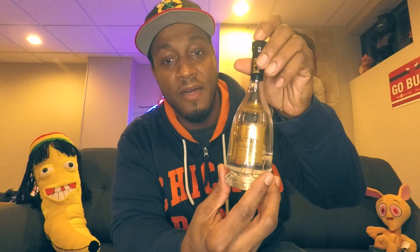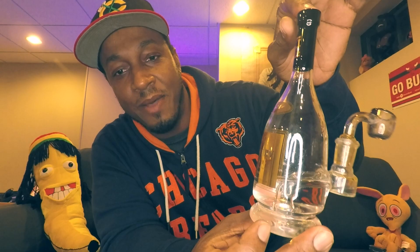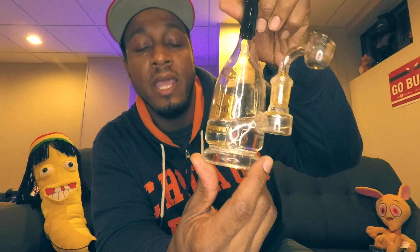Let's get to dabbing. The rig we're using today is another one from the Hipper Box. Anything is possible, just like in life. Check that boy out — nice design, nice and clean, got a little bit of weight on it.